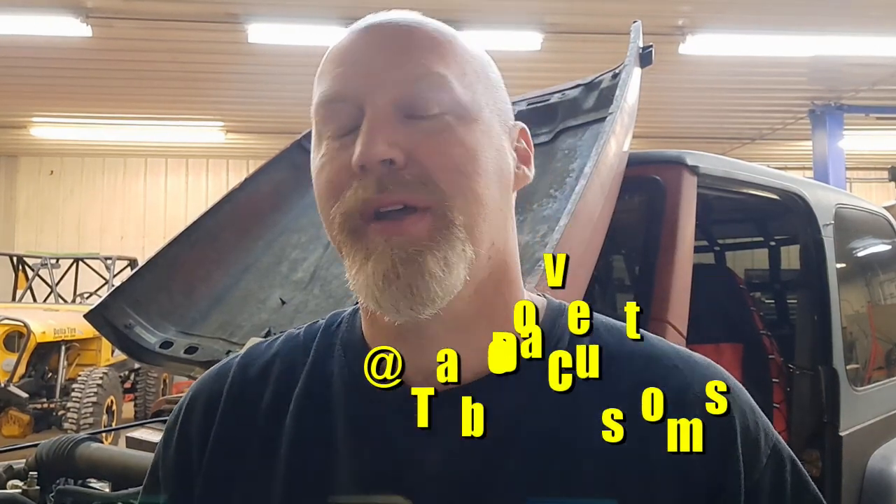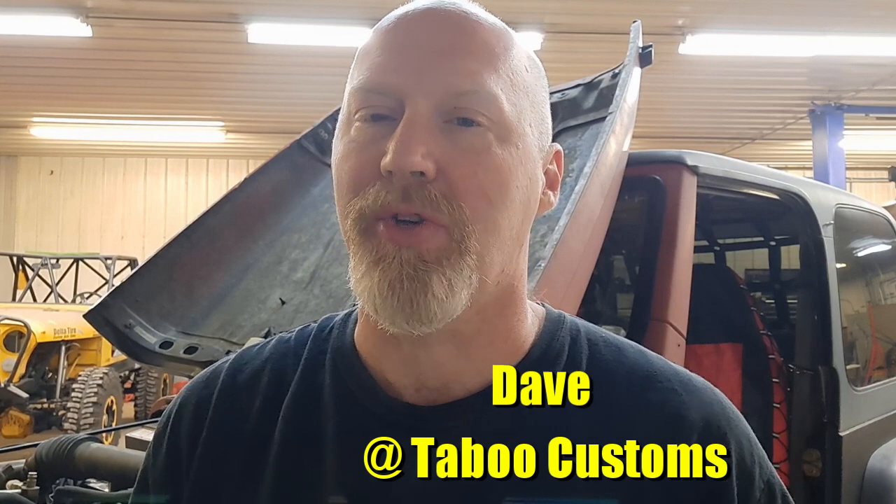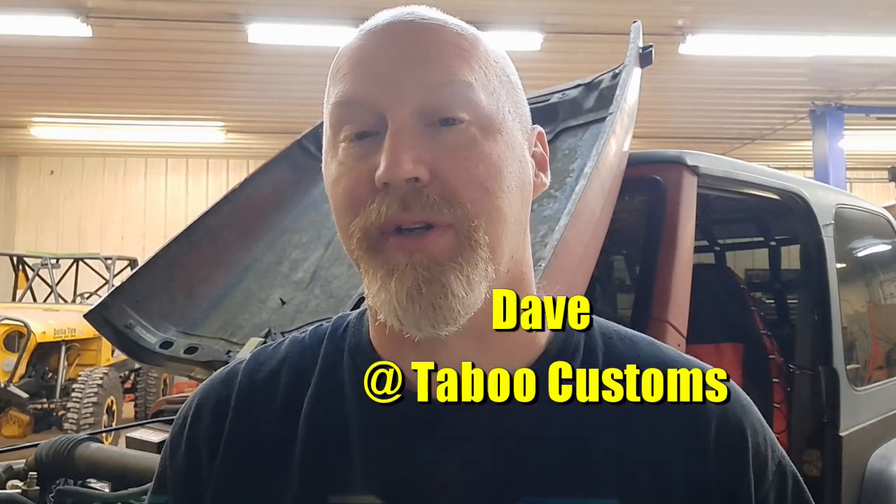This is Dave with Taboo Customs. In this video today we're going to be talking about what might be causing your automatic transmission equipped Jeep TJ to not want to downshift properly when you put your foot on the pedal. So let's take a look.